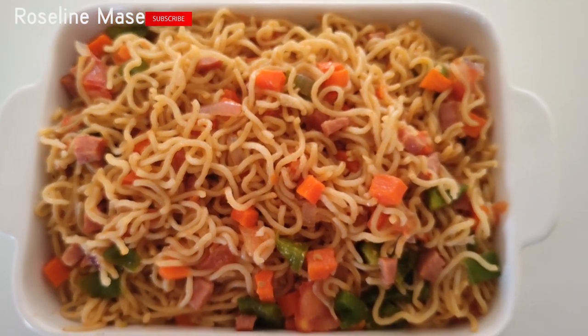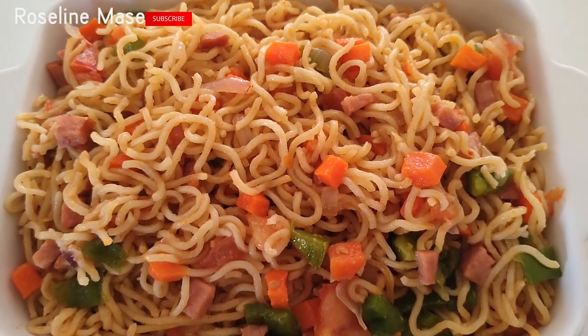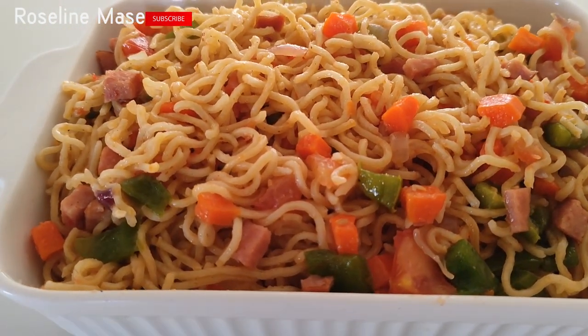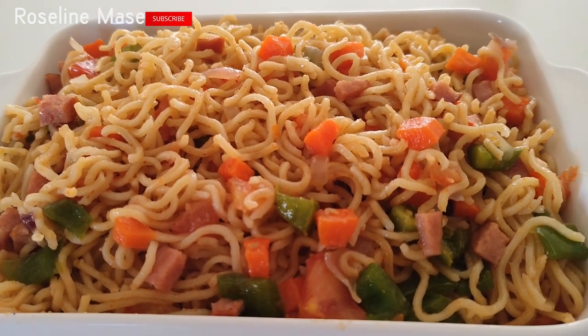Welcome back to my channel. If you are new here, my name is Roseline. Today I'm going to be showing you how I make this simple but delicious noodles. Please remember to subscribe to my channel. Without further ado, let's get into it.